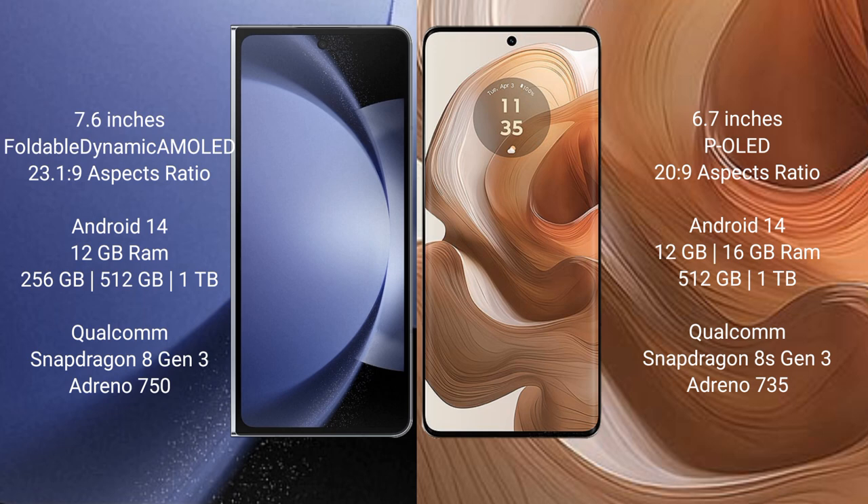Samsung Galaxy Z Fold 6 comes with a 7.6-inch foldable dynamic AMOLED display. Motorola H50 Ultra has a 6.7-inch LED display.